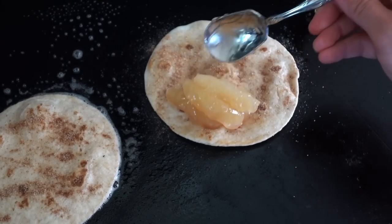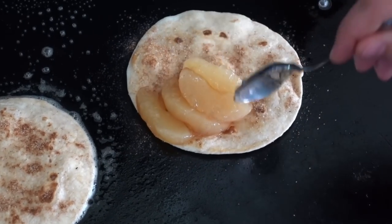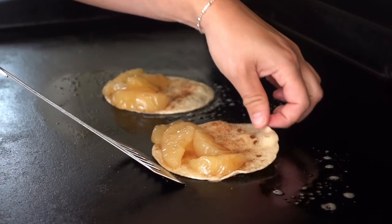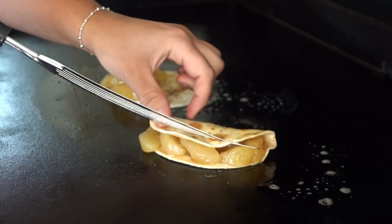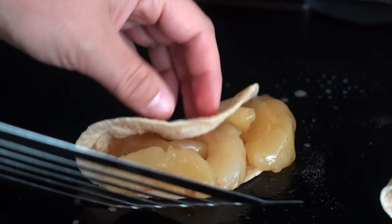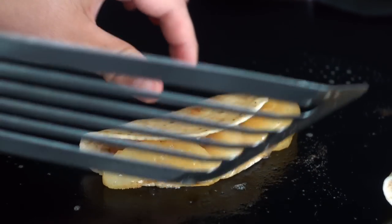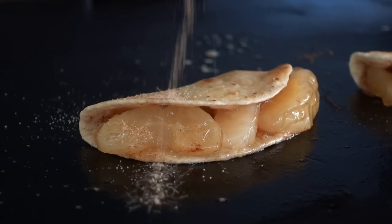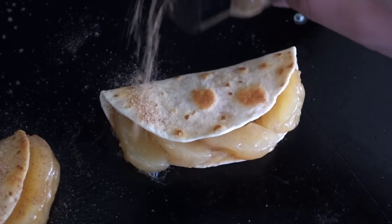We'll drop down some of our apples and that apple pie sauce onto one side of our tortillas, zhuzh them up with a little extra snickerdoodle seasoning, and then we'll fold these over. We're going to let these griddle nice and low and slow until they become golden brown, adding a little extra snickerdoodle seasoning on both sides of the outside of the tortilla shell.